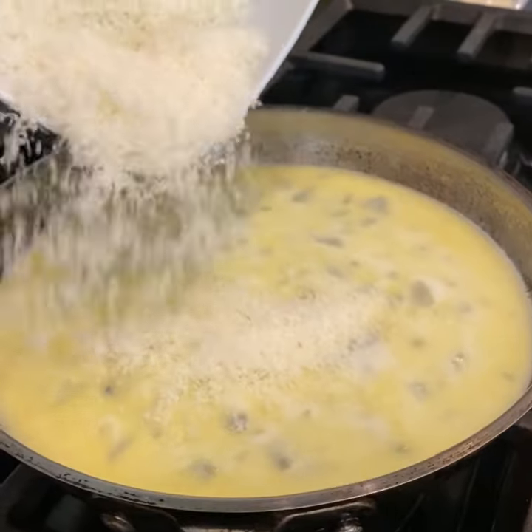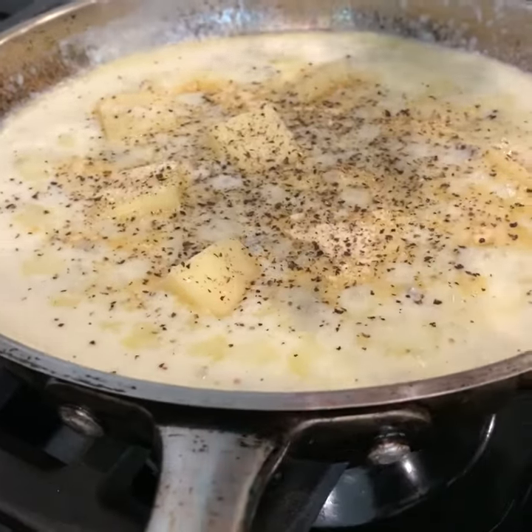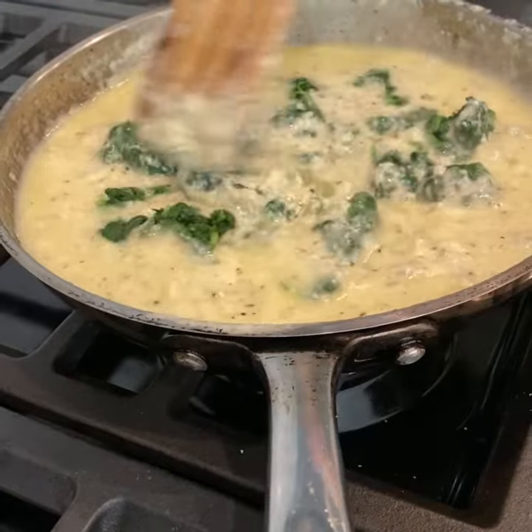Once finished, add in your parmesan cheese, your aged cheddar, garlic powder, onion powder, salt and cracked pepper, spinach and cream cheese, and once again stir constantly.